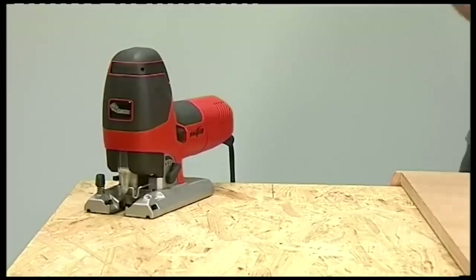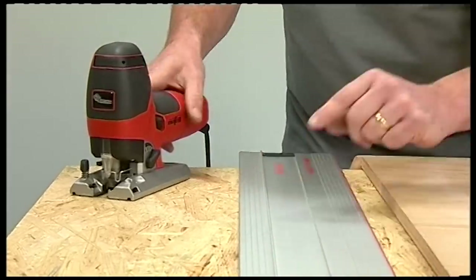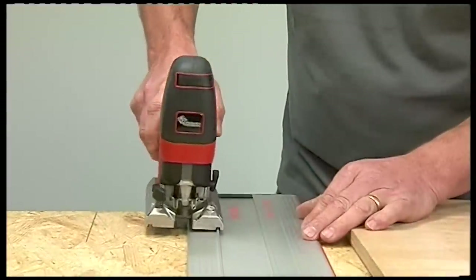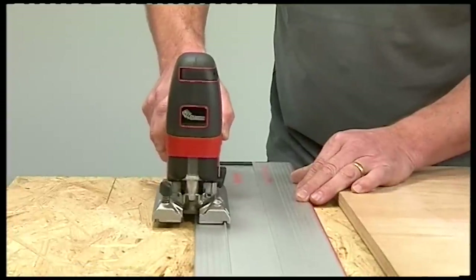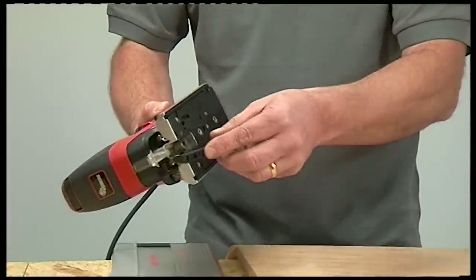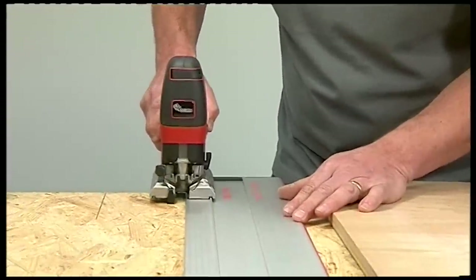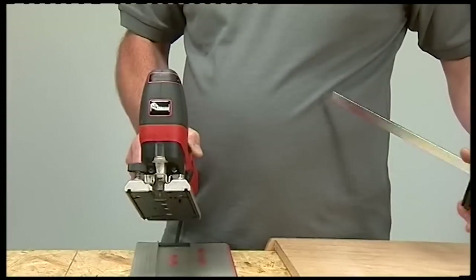The Mafell track system has a tongue machined along its length, and there's a matching groove in the base of the jigsaw so you can use the two together. The jigsaw comes with a glider that snaps into position on the base of the jigsaw. When making a straight cut, the jigsaw is fully supported, giving much more accurate results.